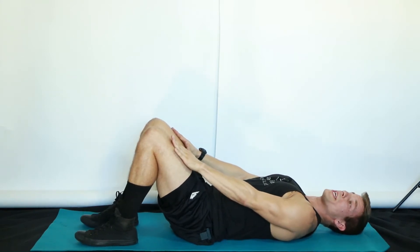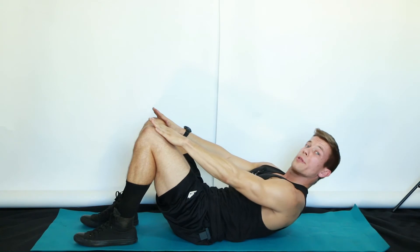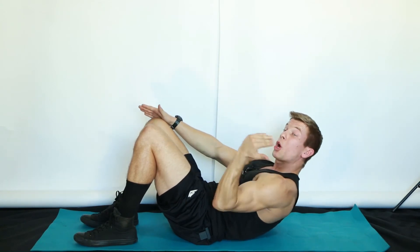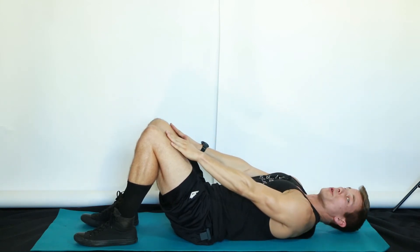Big inhale, and on the exhale, using just your rectus abdominus — just your six-pack muscles — slowly extend your body up as much as you can. Be nice and gentle on your neck, holding that position for a count, then inhaling back down to the original position.